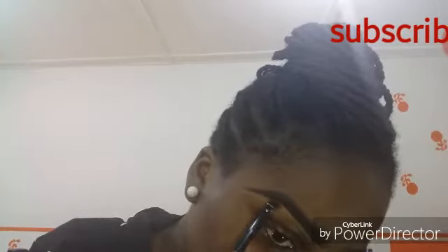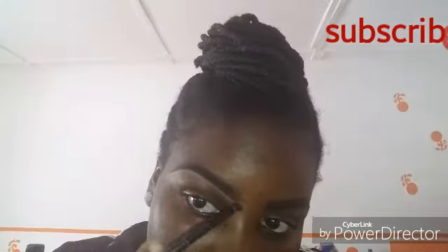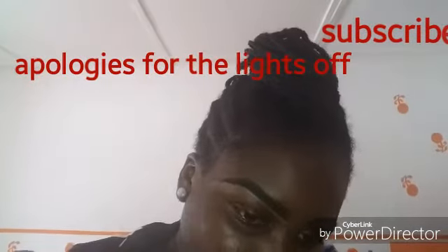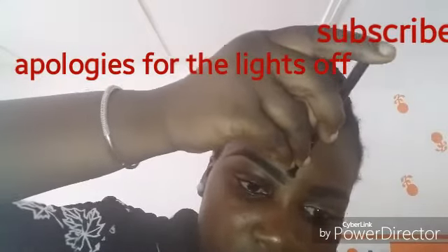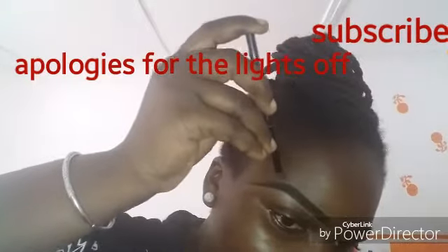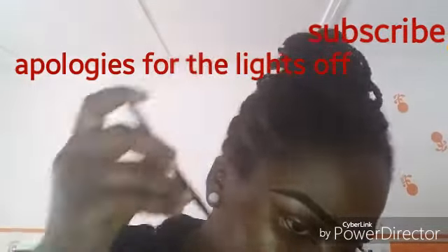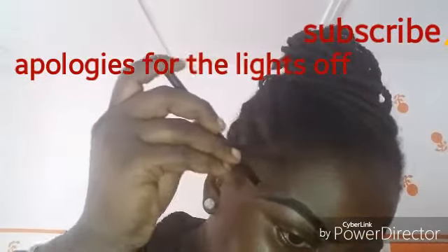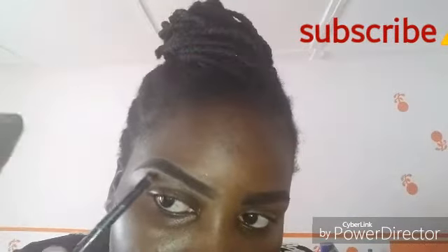Sorry — the light went off here. I was supposed to stop the video but I didn't stop it on purpose, because the light came back up soon. I'm sorry if you cannot see clearly. I advise that you check my other videos — I have other videos for eyebrow and eyeshadow techniques, so you can check those.